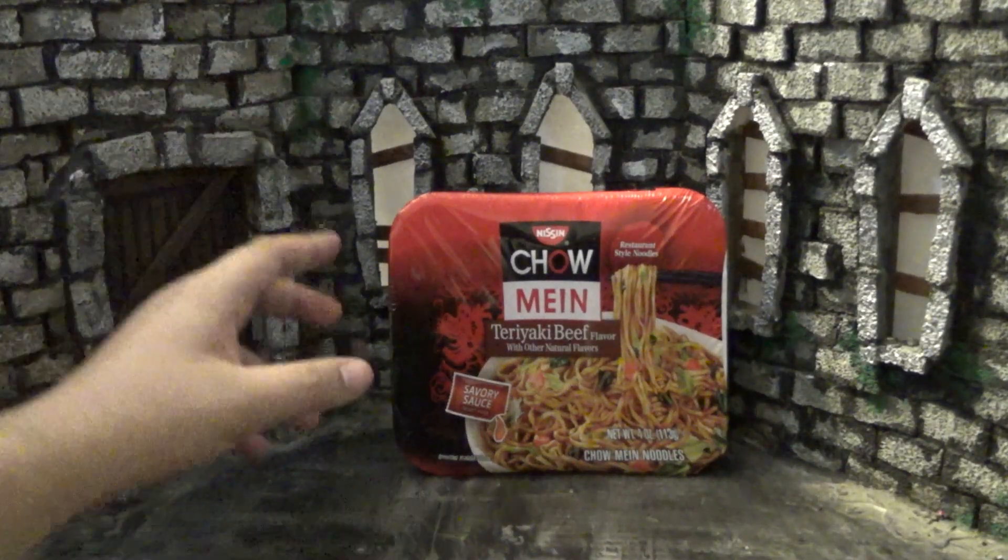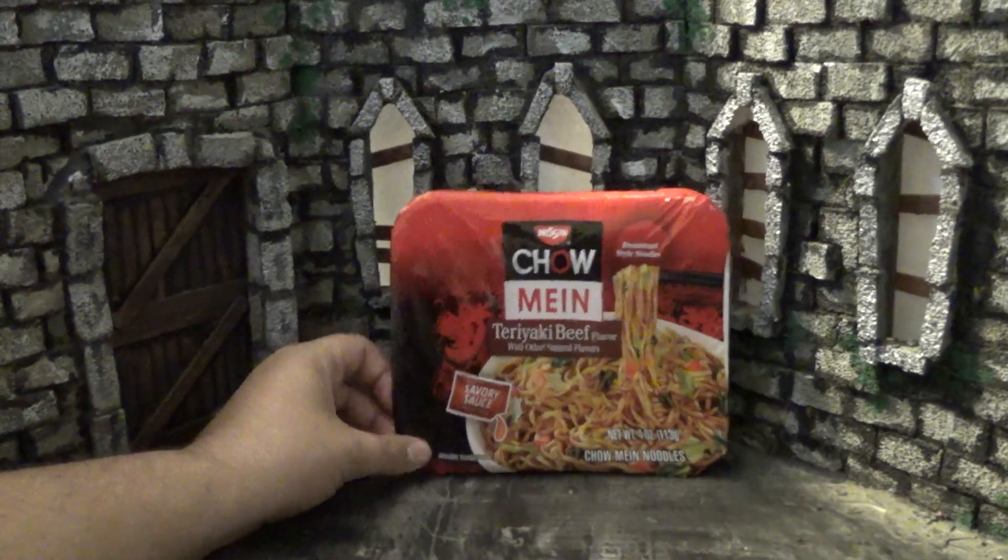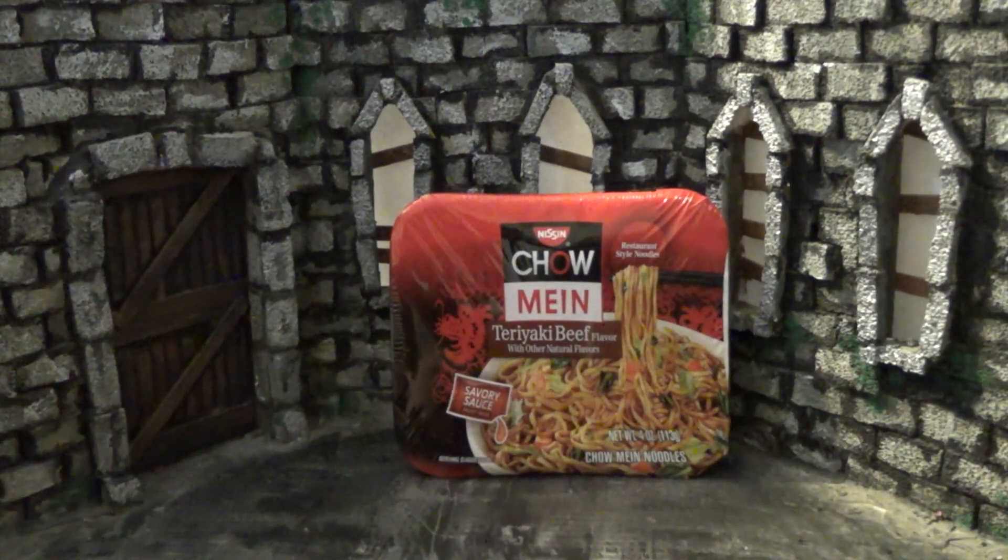Let's switch to the close-up camera, unbox this, take a look at the directions, see what's inside, then cook it and do a quick taste test. All right, here we are inside the castle taking a closer look at Nissin's Chow Mein.